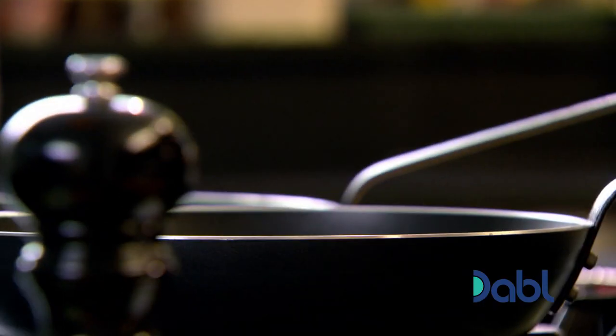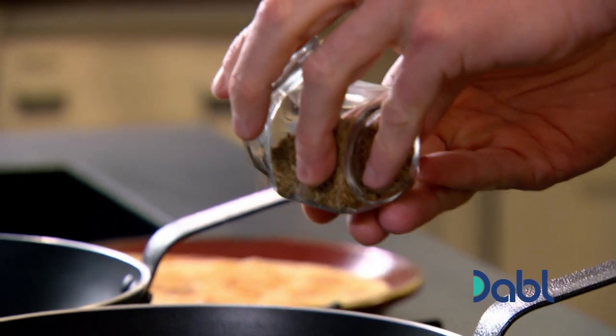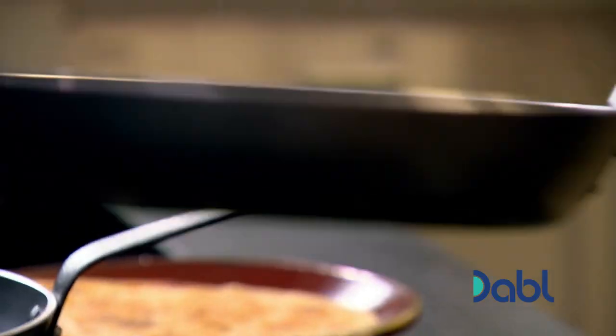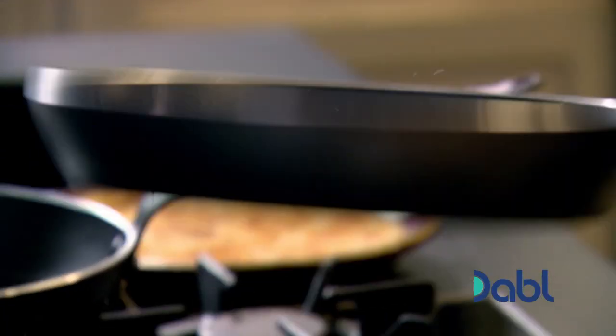A teaspoon of oil. I'm going to toast off a teaspoon of cumin, mustard seeds, a touch of salt and pepper. Lightly fry them off. It's really important to cook off the spices — it intensifies the flavour but really draws out that nice, spicy, deep, rich flavour.